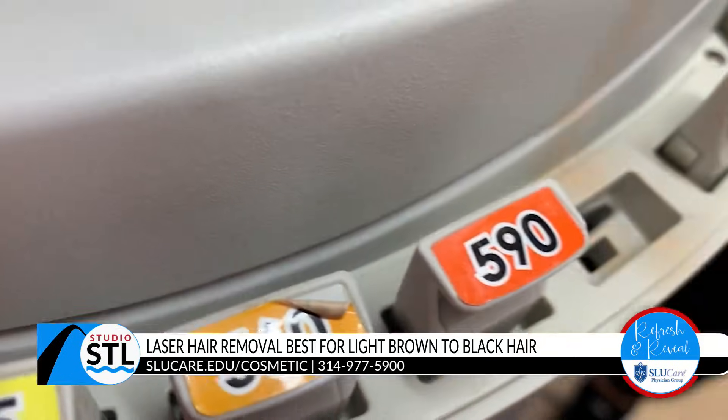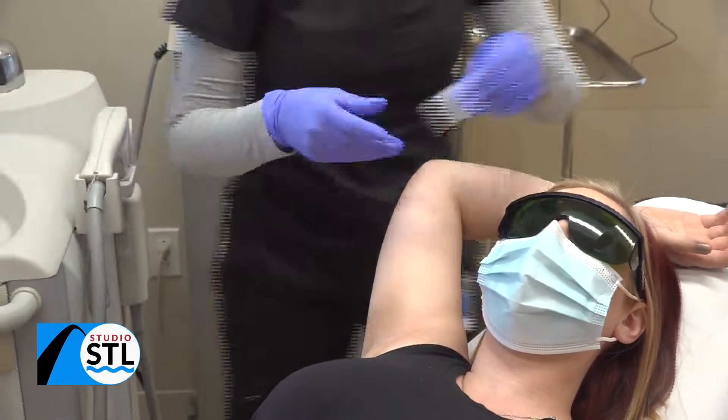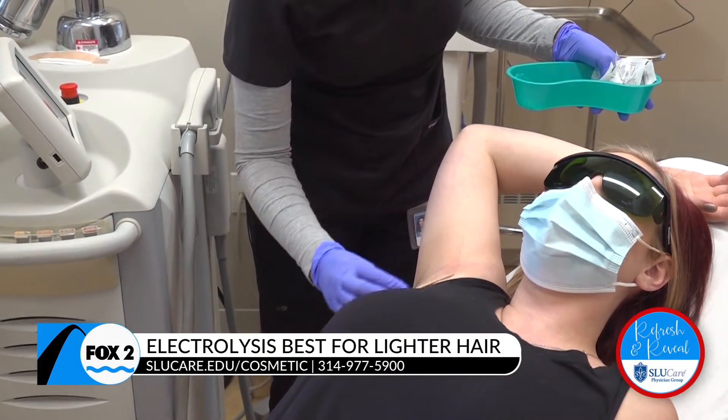For patients who are not candidates for laser hair removal, we do offer electrolysis as well. No matter which treatment works for you and your skin tone and type, the results are still the same — a newfound confidence in your skin.